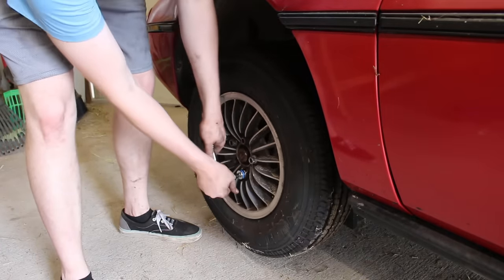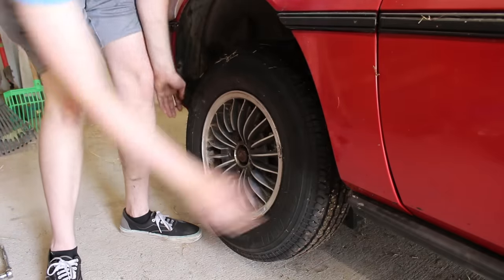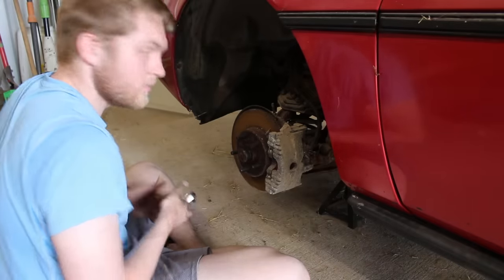As important as getting this car to where it can move under its own power is, it is equally important to be able to stop, if not more. So just about all of the braking system needs to be redone — maybe not the booster and master cylinder, but everything else for sure.